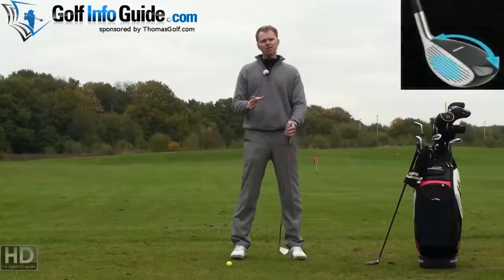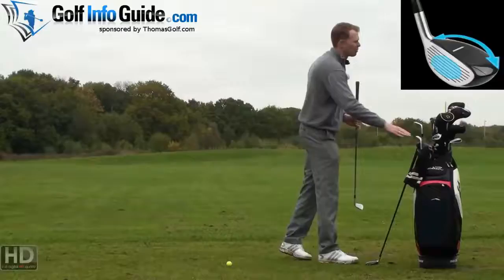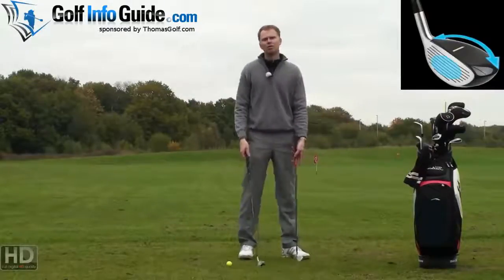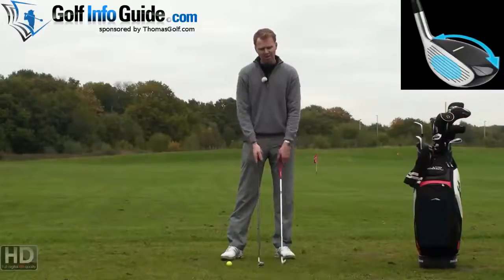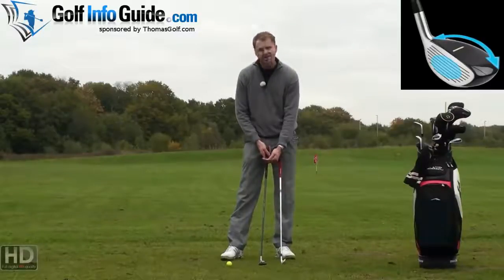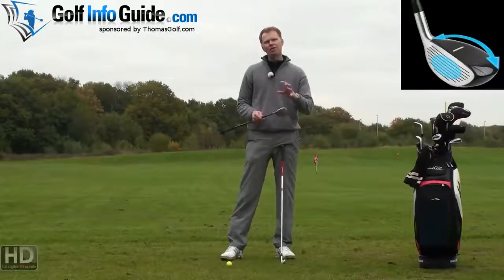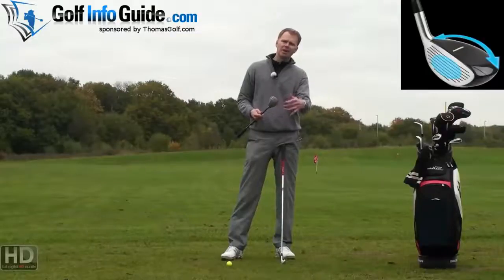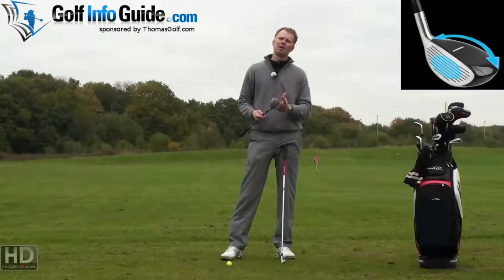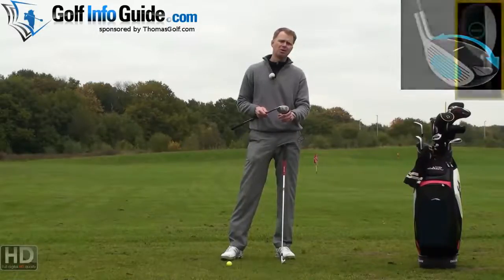This is where we consider whether hybrid clubs or standard irons are going to give you more accuracy and more distance. Generally speaking, a hybrid golf club has a slightly longer shaft, a slightly lighter shaft, and a bigger, more confidence-giving head, creating higher flights because the weight is lower down underneath the golf ball to hit it up into the air. The real big kicker is you get a bit more forgiveness from a hybrid golf club.